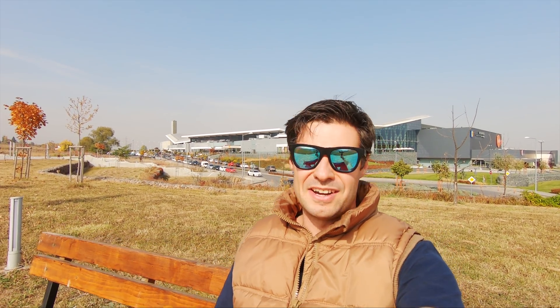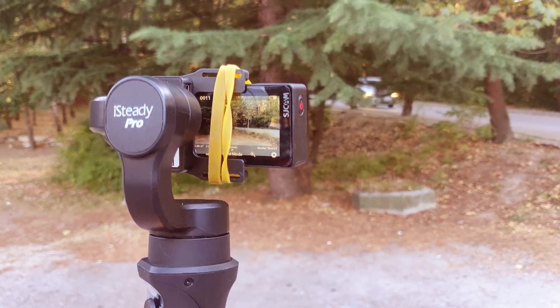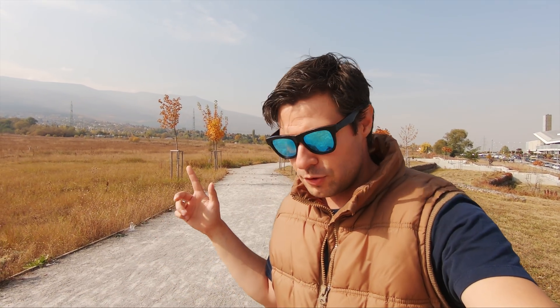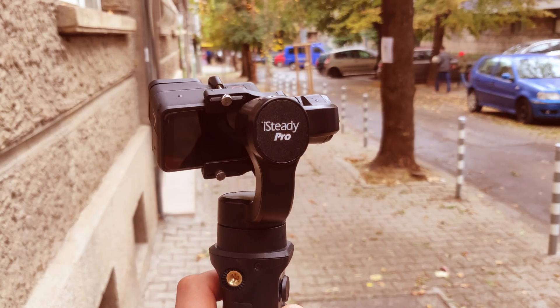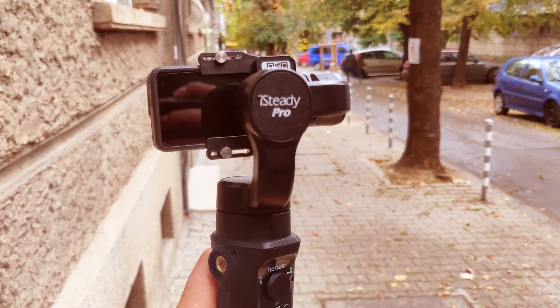Gimbals are dead, says the GoPro team. Gimbals are not dead — there are still plenty of reasons why we would get a decent stabilizer when we want to shoot some really brilliant footage or do some motion time-lapses. Right now I'm recording this with the GoPro Hero 7 using the iSteady Pro, which is perhaps the best action camera gimbal you can get at around $70, offering fantastic features.